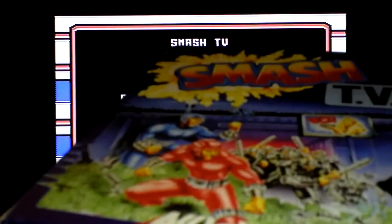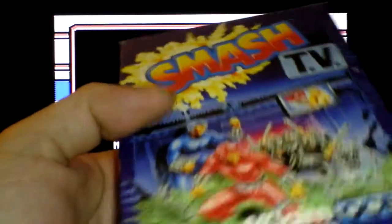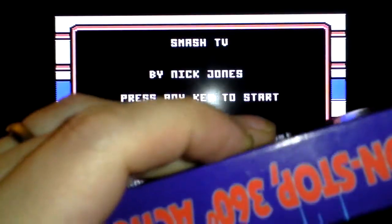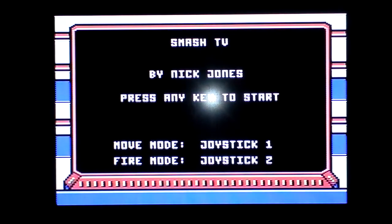That will sit very happily amongst my other Ocean games. Actually, I don't think I've got an Ocean one with a purple spine — it looks blue there but it's purple. I don't think I've got a purple-spined one.